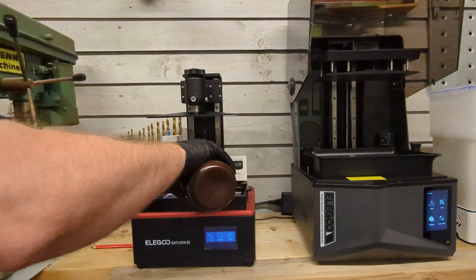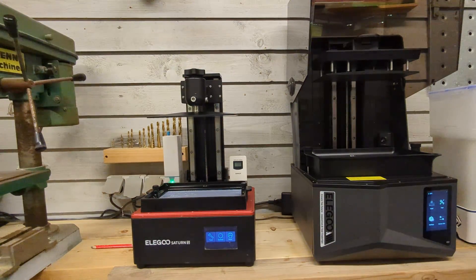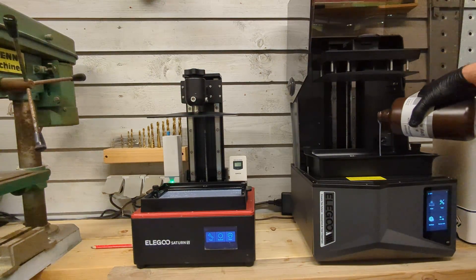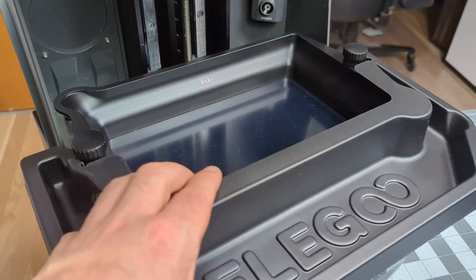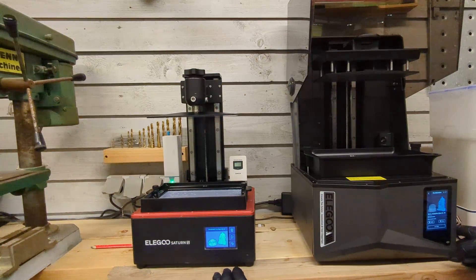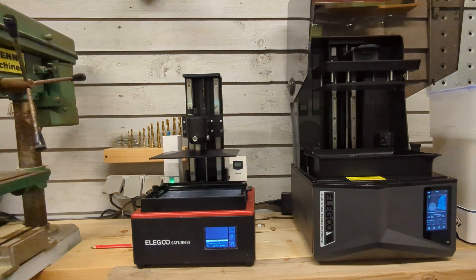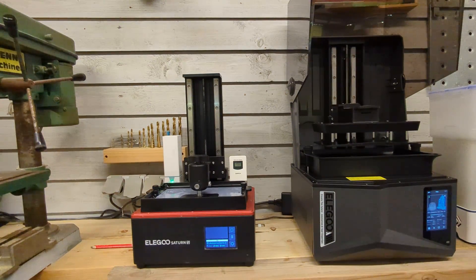I used the same resin in both printers — I opened a new bottle and shared it between them. It's the Elegoo Standard Gray resin and it's been working quite well for me. One thing I forgot: I forgot to install the drip tray when pouring the resin — it should look something like this, and it's very important so you won't get resin into the gap where it can destroy the printer. I'm printing from USB stick on both printers started at the exact same time, and the Saturn 4 Ultra is a bit slower to get started because it's doing self-testing — but this is a good thing as it's testing the print to ensure a successful result.